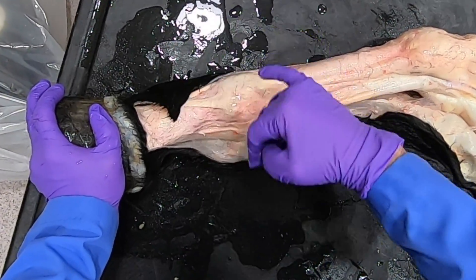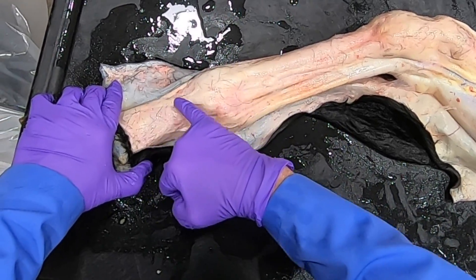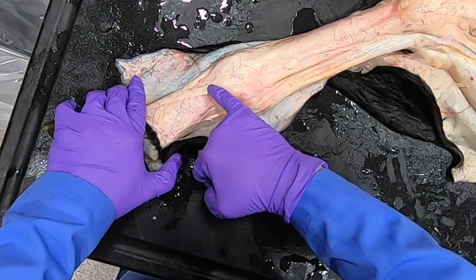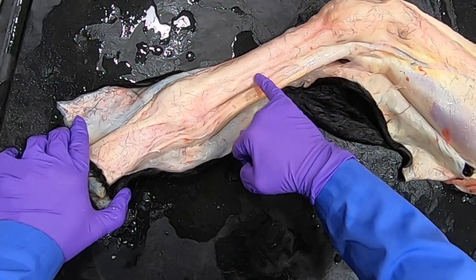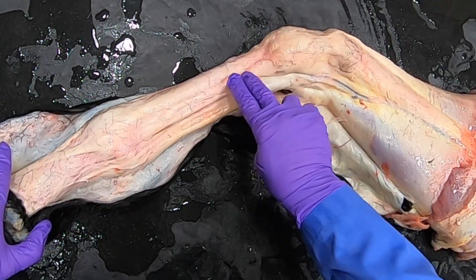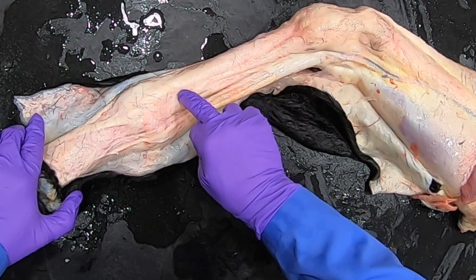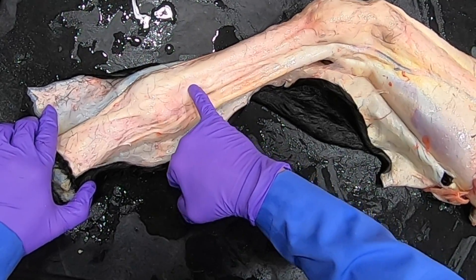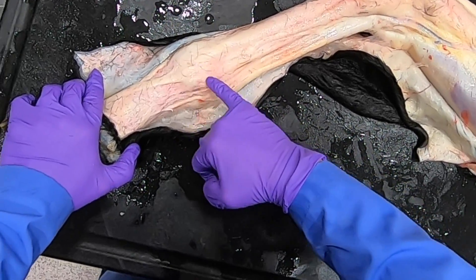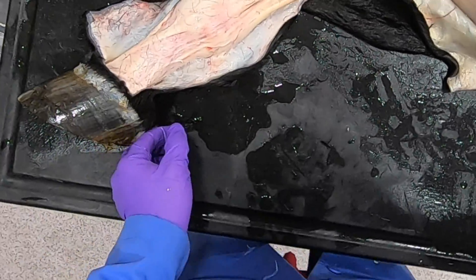We can see the extensor branch of the suspensory ligament crossing over nicely here, alongside our common digital extensor tendon. Here we can see the splint bone coming down, the button of the splint, and right in here is where we palpated that proximal palmar pouch of the fetlock joint.